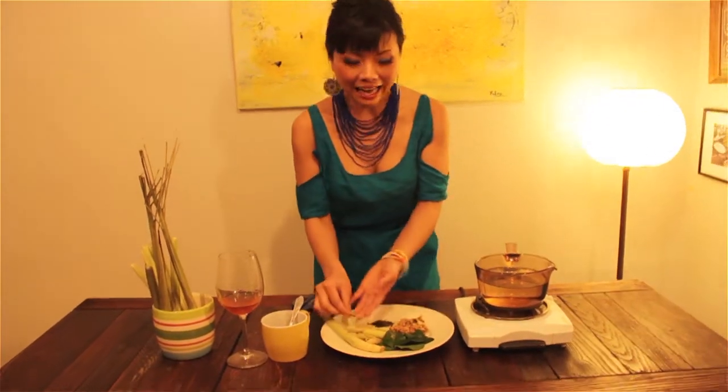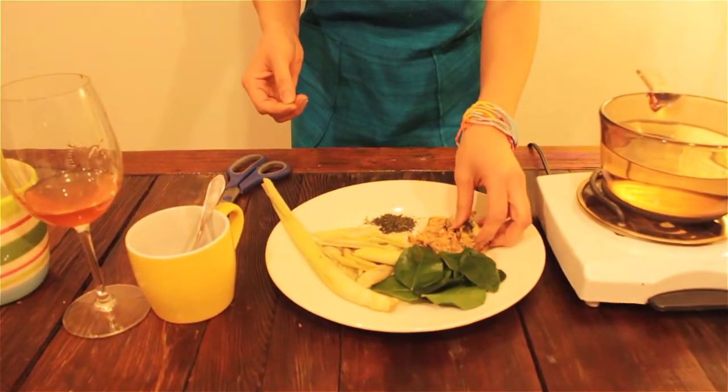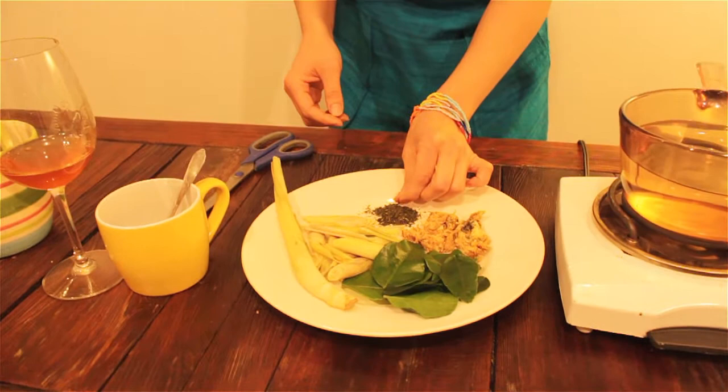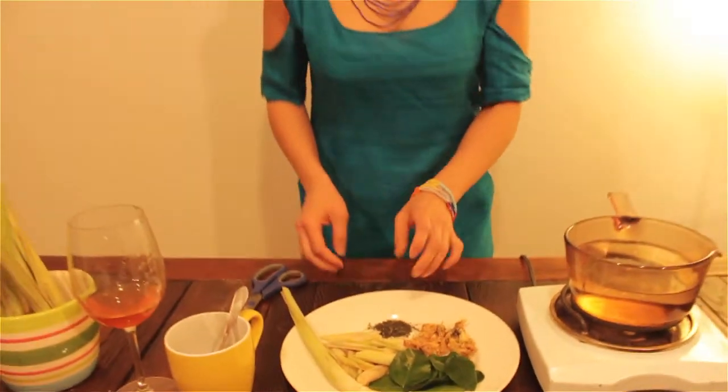Hi guys. Today we will make my favorite tea. It's amazing. It's like lemongrass, and also kaffir lime leaves and chrysanthemum and a little bit green tea. I like loose green tea as well. This tea will be a favorite in Asia.